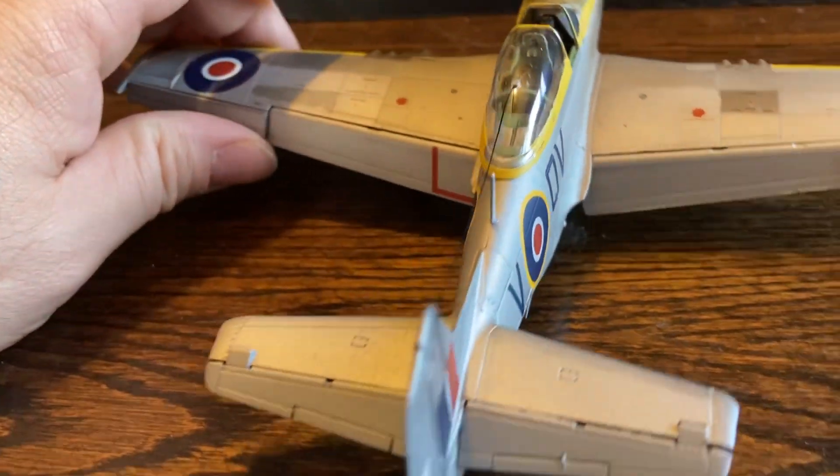Anyways, that is the P51 Mustang Dually Bird, flown by the British during World War II in the European theater.